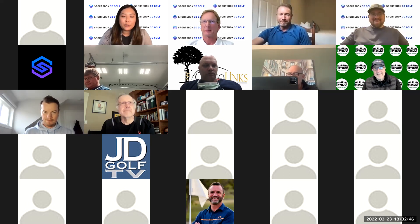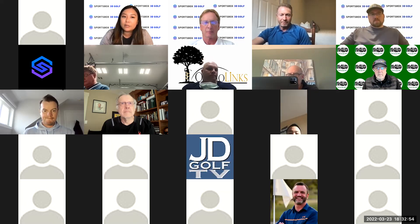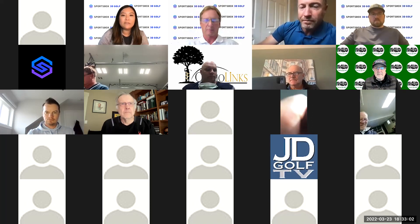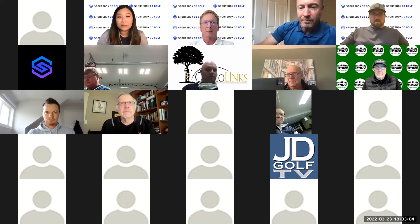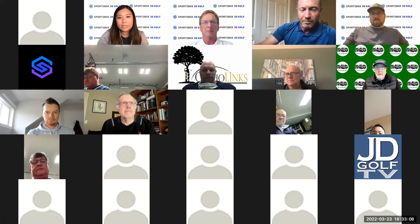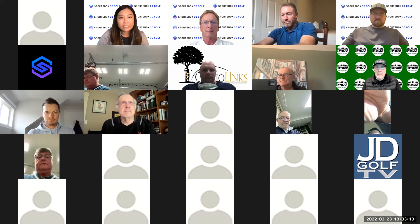This is our third webinar, and just a friendly reminder that this is the last one we are offering to non-SportsBox subscribers. So if you're not a SportsBox subscriber, you'll have to subscribe in the future to get all this awesome info from our chief scientist, Dr. Phil Cheatham. And today we have Grant Waite with us, who is a top instructor and also teaches a lot of LPGA players.